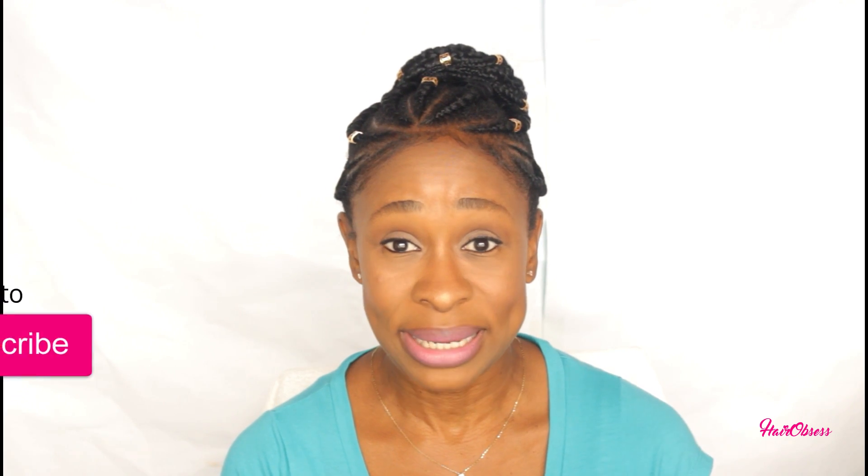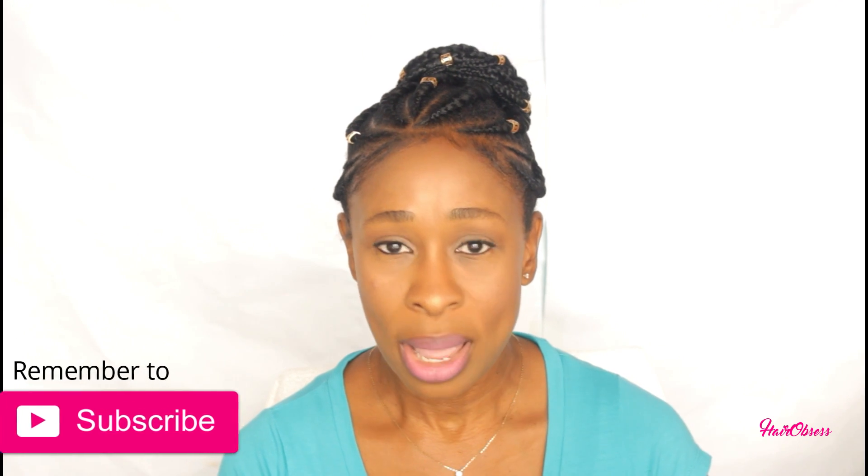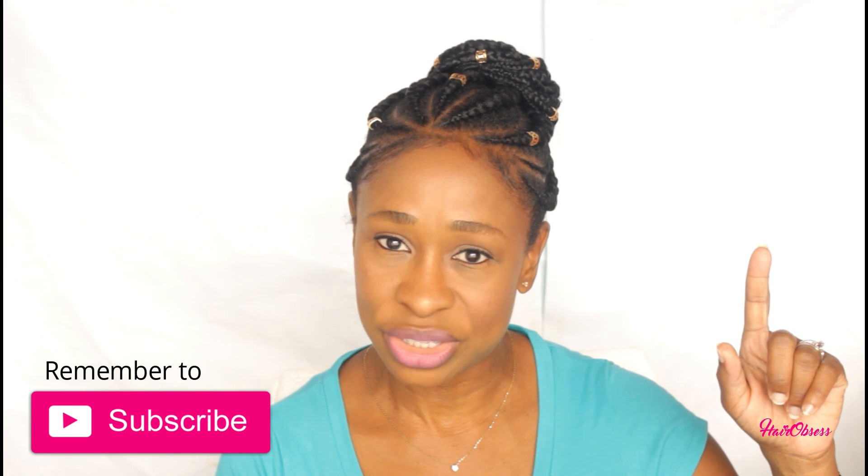Welcome back to my new subscribers, thanks for tuning in. If you guys haven't seen my last relaxer update — update number four — I'm going to leave that up in the cards for you guys to check that out.